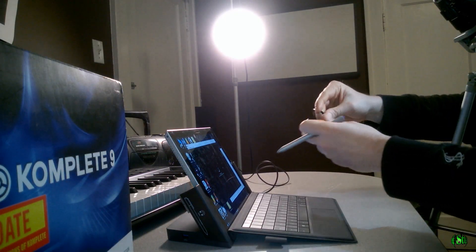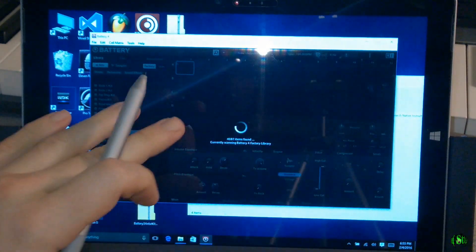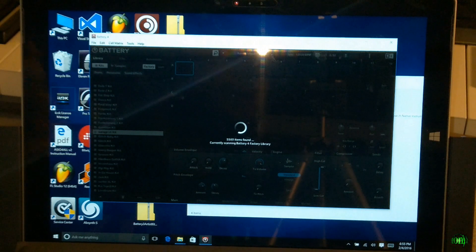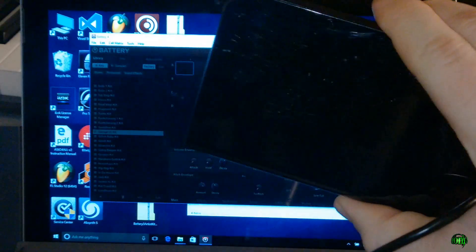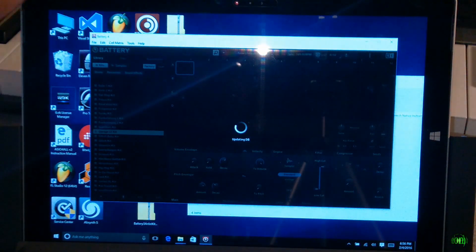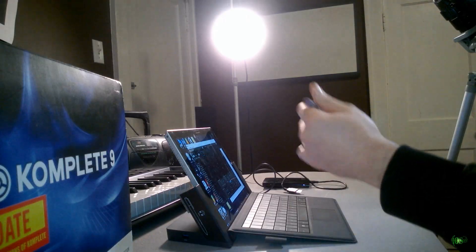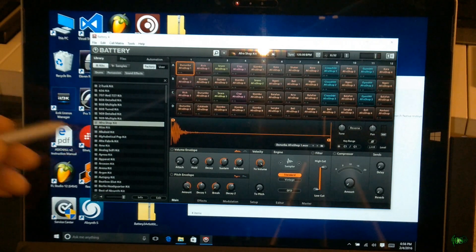This external hard drive is not connected at all — all of that data is actually on our Surface. So whenever we're just using the Surface and want to use Battery, we don't have to worry about having an external hard drive plugged in. And we still have all the data on the external drive for when we want to switch around. If I need that space, I can delete the library from the Documents folder and later open Battery and relink it back to the external drive. Let's just make sure this works — I'll load something up.